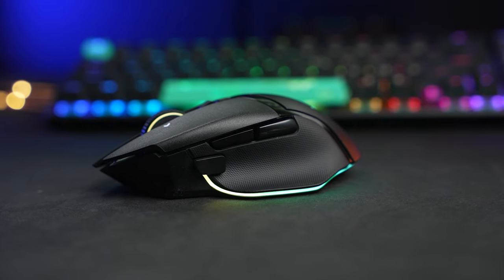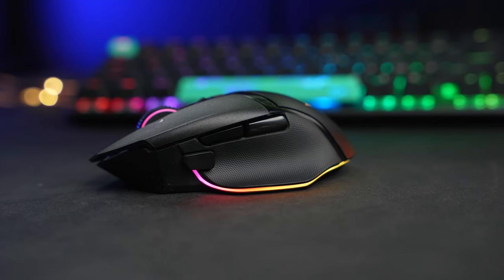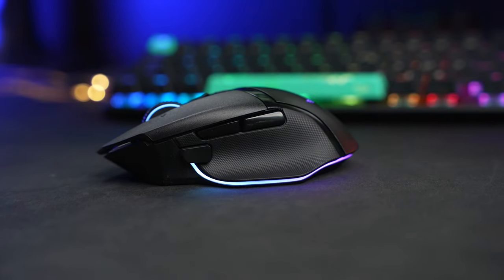While its other recent mice have been heavily esports-focused, lightweight, and stripped of any non-essential features, the brand new Basilisk V3 Pro gets some extra love in a multipurpose, genre-bending mouse.